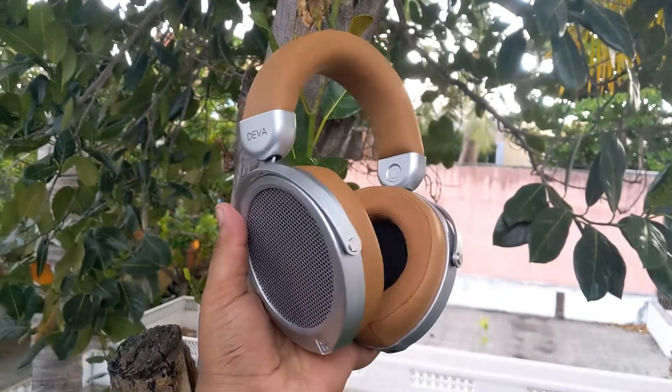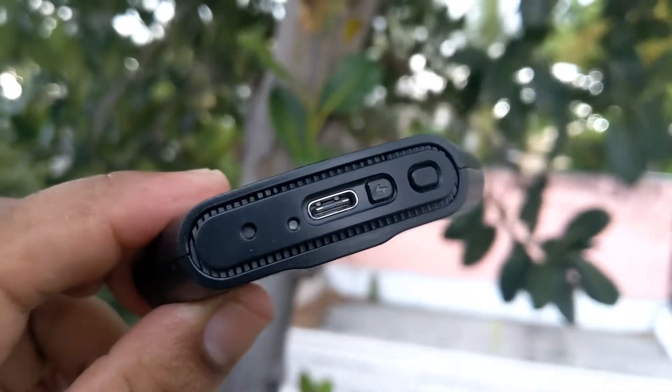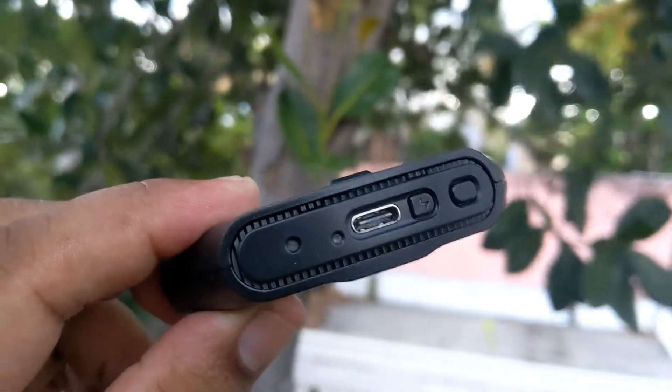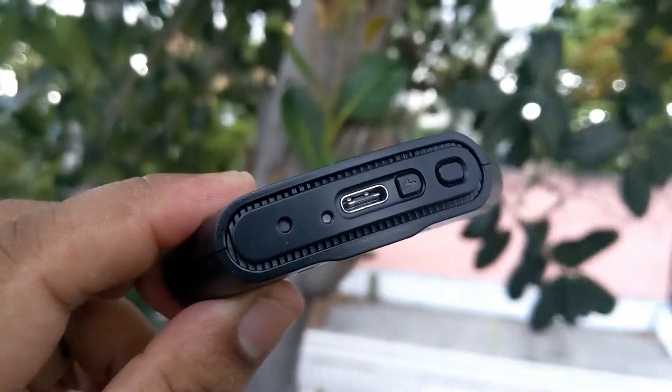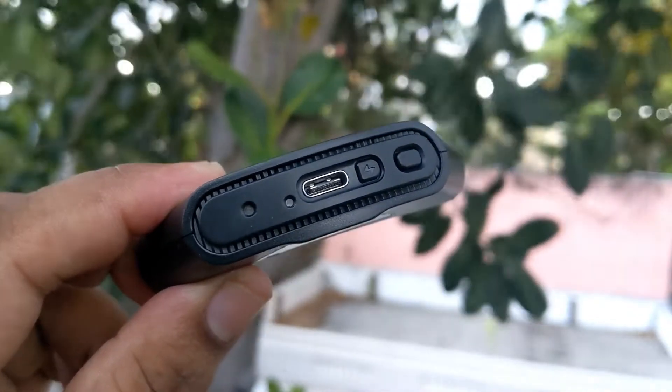You can also connect the BlueMini and connect to your smartphone via Bluetooth. Taking a look at the BlueMini: on the left we have the LED light, in the middle we have the USB charging port which can be used to charge the BlueMini, or you can press the button beside it to use it via USB Type-C cable.